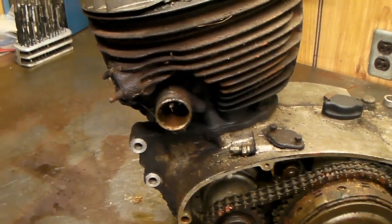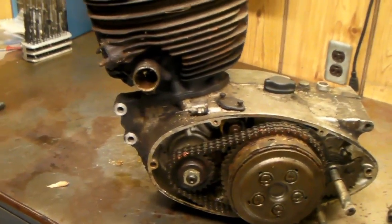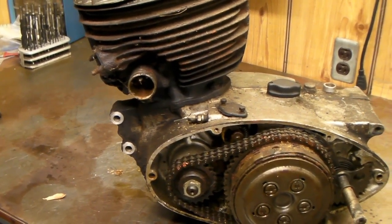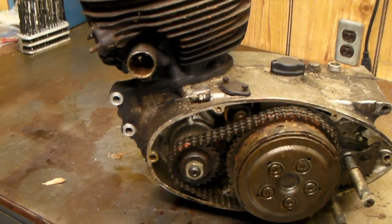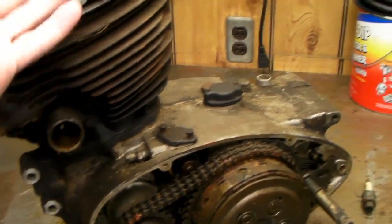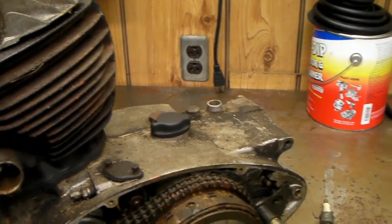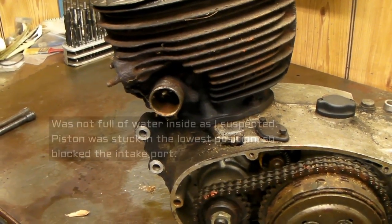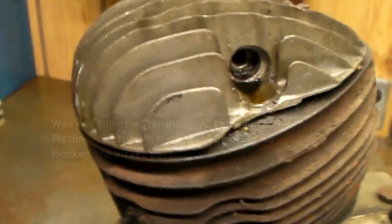It was practically a new engine - it still had the break-in sticker on the speedometer telling you the shift points, so it was real low mileage. I disassembled the bike and saved the engine. The problem was it was laying on the Buick with the carburetor side facing up, so rainwater went right in the carburetor and down inside. I'd assume everything inside is rusted up - it's locked up real good, the pistons don't move.